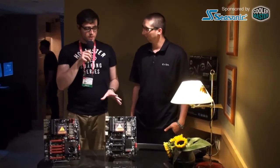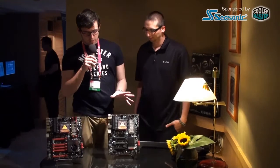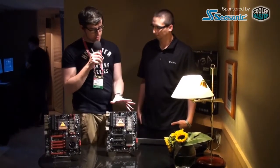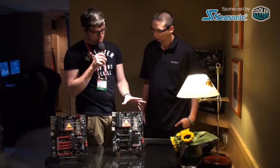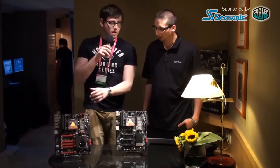Hey guys, this is Moritz from Computex 2012. We're still with EVGA and Jacob is telling us about new EVGA boards. We just talked about the higher high-end chipset from Intel. Now this one uses a Z75 chipset and EVGA did a board for this one too. So how do you position this in comparison to the high-end model?